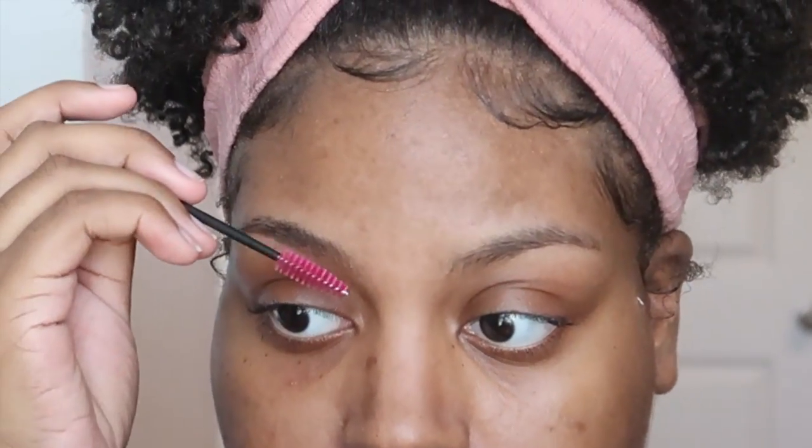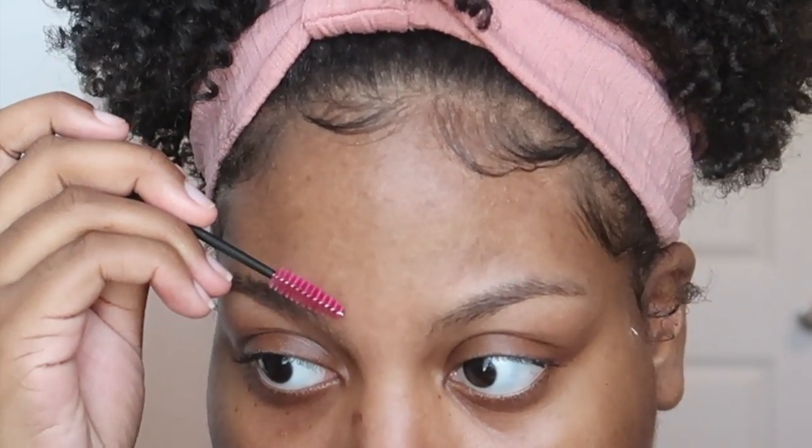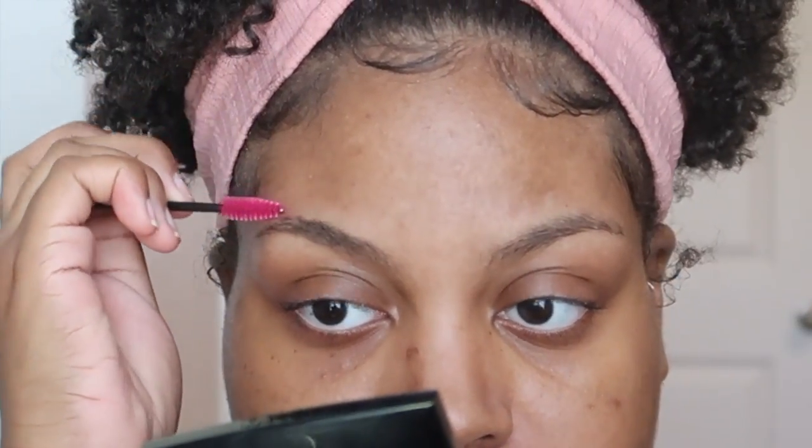So to get started, you definitely want a spoolie to brush your hairs. These are just some disposable mascara wands I got from the beauty supply store. I take the spoolie and brush my hairs upward. Then what I like to do is take the spoolie right above and push those hairs that are sticking up down into how they grow. Since I don't have little scissors, my hairs are still kind of long, so I just push them down. Do the same thing to the other side.